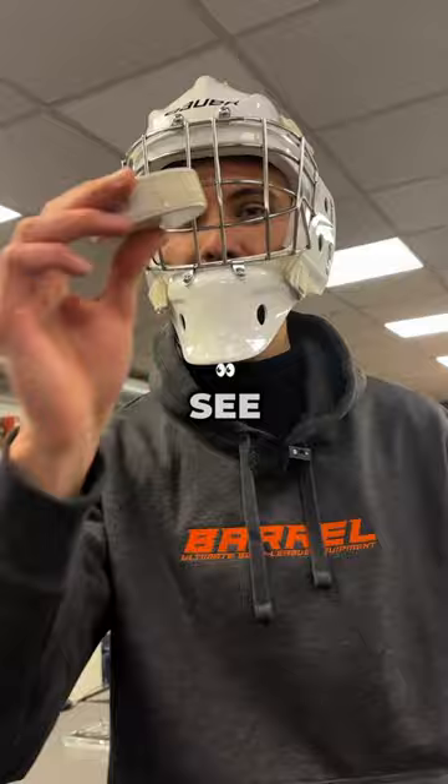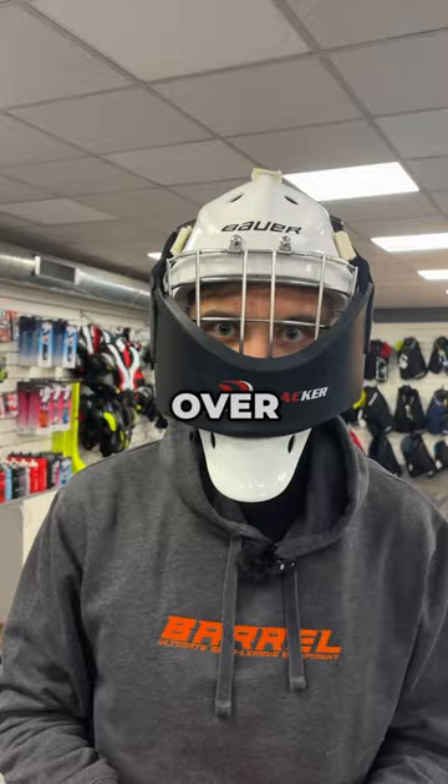There's a special training kit. You put it over your helmet and you can barely see anything. I wouldn't even see a black puck, but if you use the white puck, it's great for goalie drills.